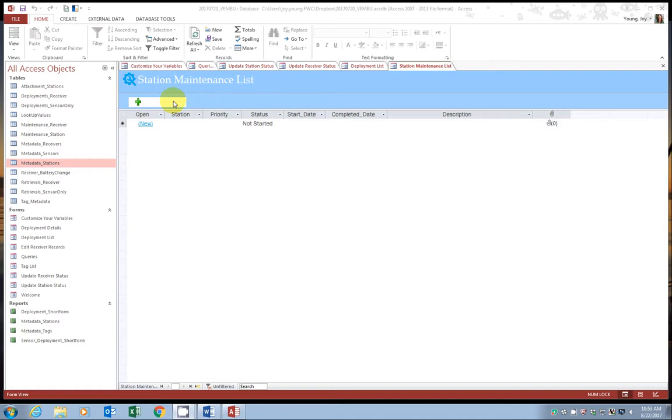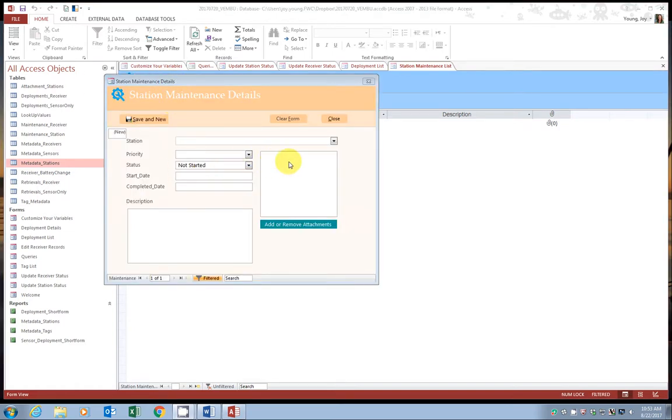Just like in receiver maintenance, this will show a list of open station maintenance requests. Go ahead and select new maintenance. A pop-up window appears. In the first drop-down, select the station — only active stations are available, since if a station is retired you don't need to do maintenance on it. Select a station, set the priority level — we'll say normal priority. The default status is 'not started' but you can change this. Add the start date, which is essentially the day you're putting in the request. You can even add a picture — a lot of us dive with cameras, so you can add an image of a buried base or anything like that.